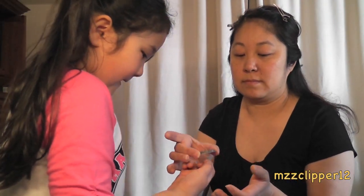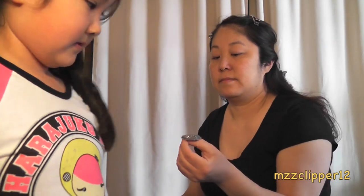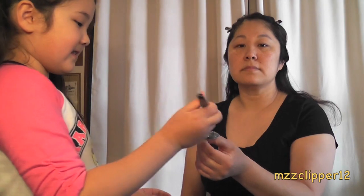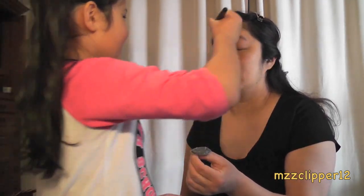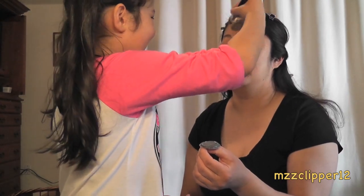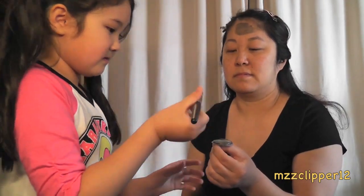Oh my god, where am I gonna put this? Can you take it? You can wipe it off, okay. So I'm going to get some from the lid. It's cold, it's cold!